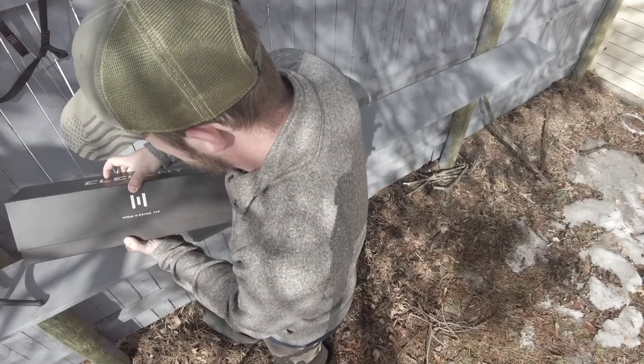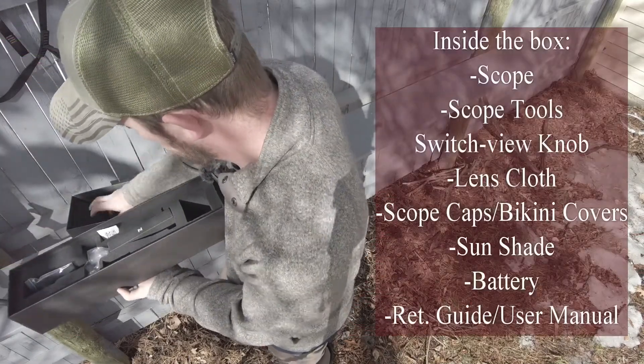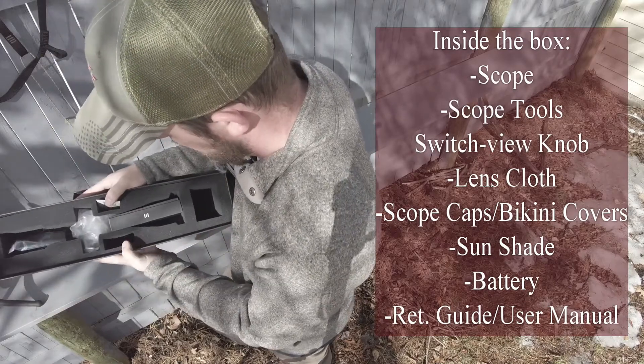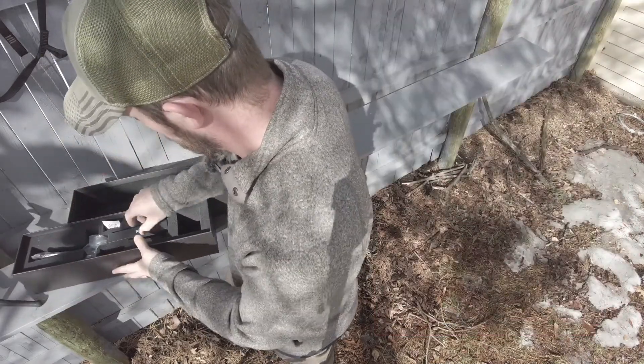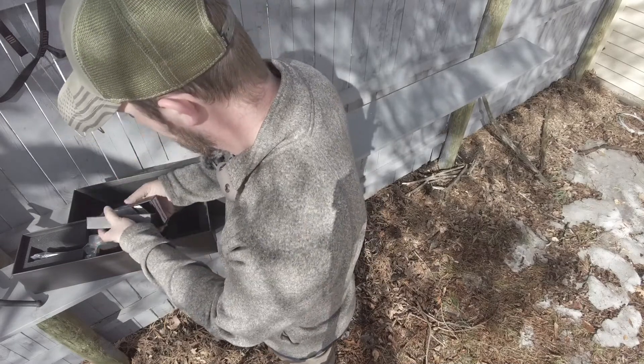Alright, so Element always has really nice boxes they ship their stuff in. And part of that is just to keep the product from ever being damaged, so there's a good amount of decent density foam in here. It's really over the top, quite a bit more than you'd ever need, but it's gonna ensure that your product doesn't get damaged in shipping.